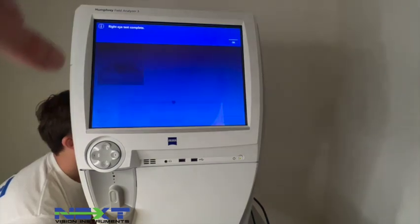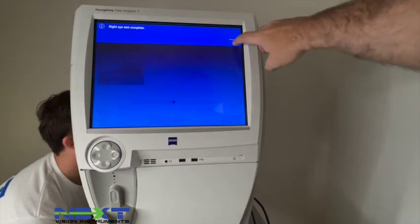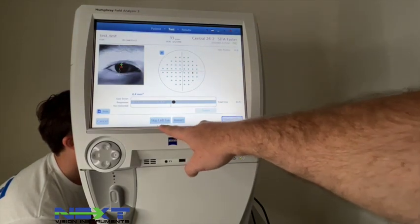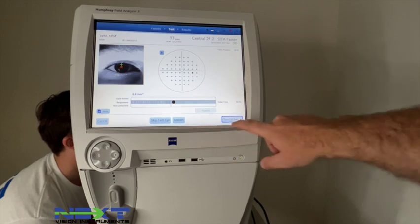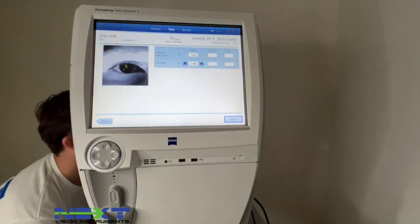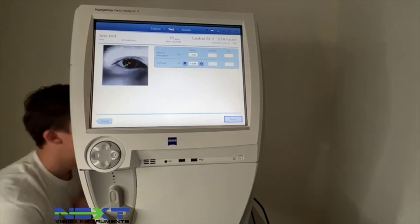It will say Right Eye Test Complete — select OK. You can then either skip the left eye, restart the right eye, or click Start Left Eye.